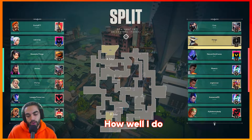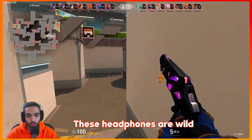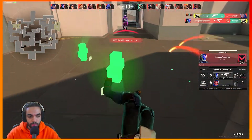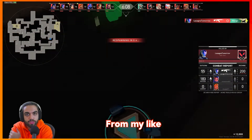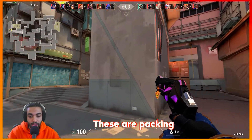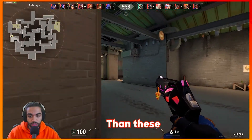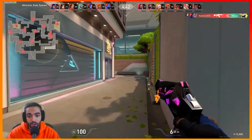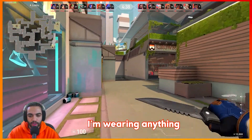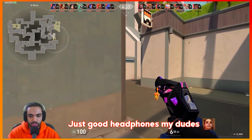Playing some deathmatch — honestly for 30 bucks these headphones are wild. It's like the audio level from my $200 plus headphones. It's crazy how much punch these are packing. I'm genuinely blown away. I really don't think you can get better value for the money than these. And they're so light — I don't even feel like I'm wearing anything. No head pressure, none of it. Just good headphones.